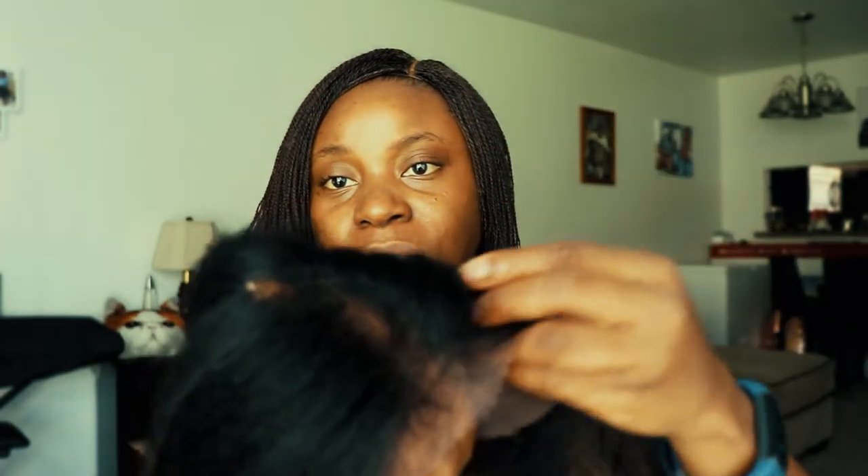They didn't make the frontal too full, so you don't need to trim it yourself — it should look like your natural hairline. I can't wait to use it and I'll give you guys feedback and show you how it looks. I'll do a separate video on this wig so this one doesn't run too long. I got this wig for $26 — I'll put the link on screen. Thank you so much for watching and have a great day!